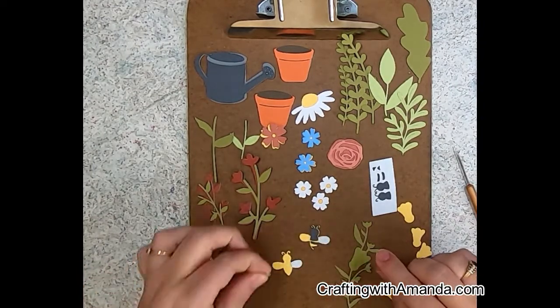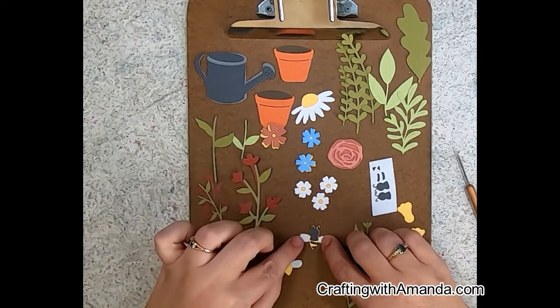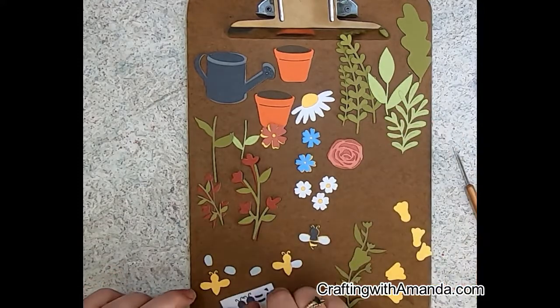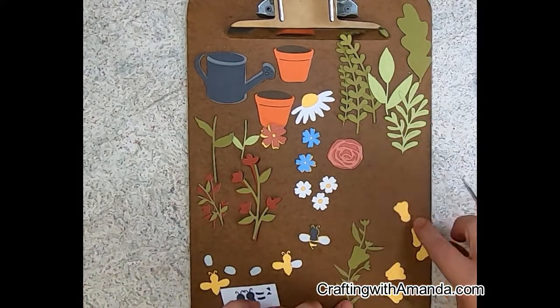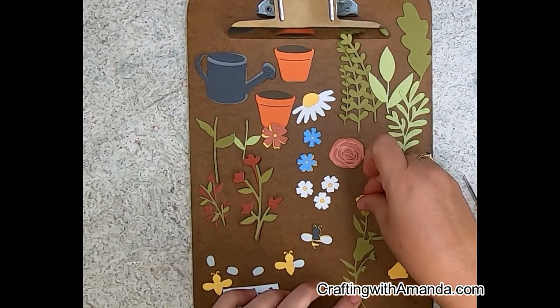I inked all the edges of the wings with Carolina color, just very faint. I thought about doing just a shimmer on them, but I think of shimmery wings more along the dragonfly line and not with the bees.